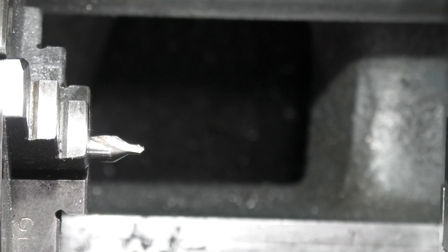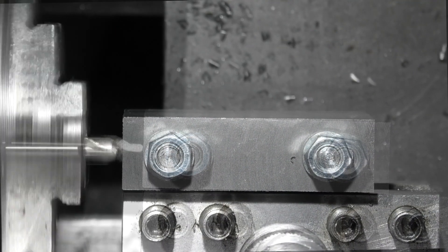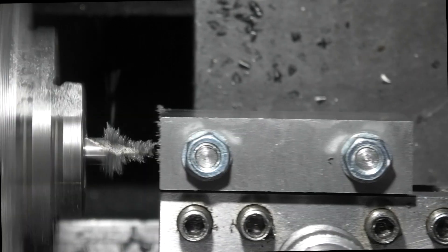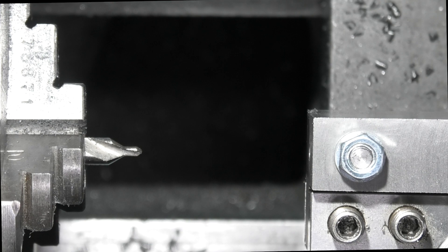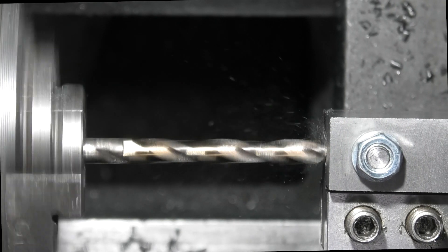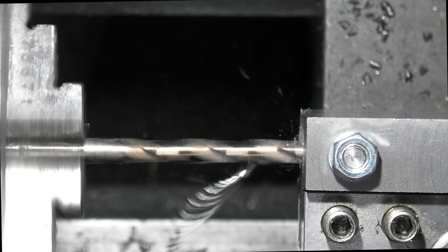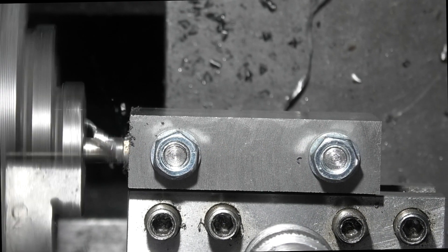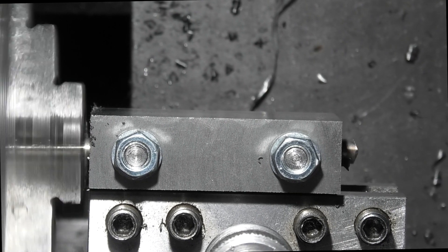I've put the centre drill in the chuck. Now I'll change the centre drill for the drill — I have a 6mm drill. Go through with that. Just starting to drill through the steel. Just coming out the back. There we go.